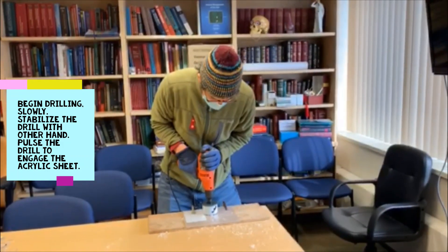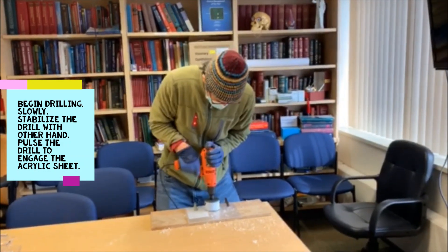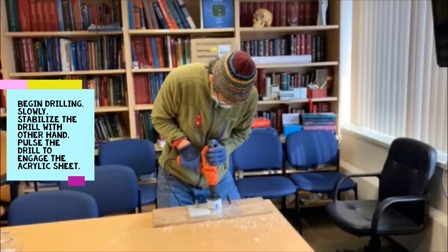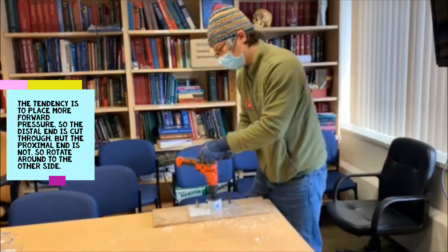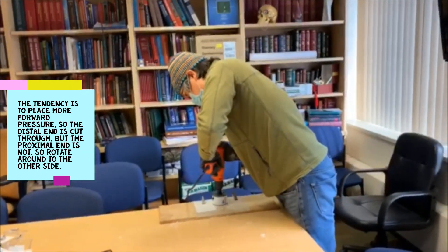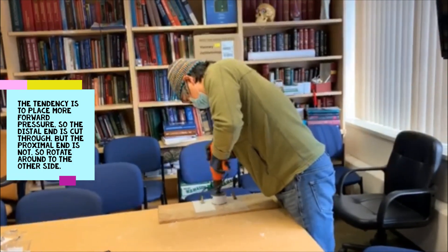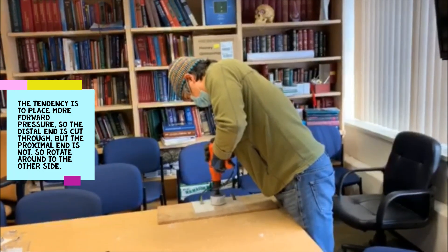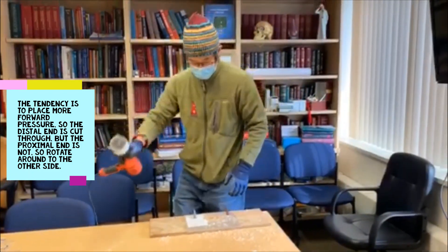I'm pulsing it because you don't want to go too quickly. The tendency is to lean forward, so I'm going to come around using my left hand and then finish the other side. Then I finally broke through here.